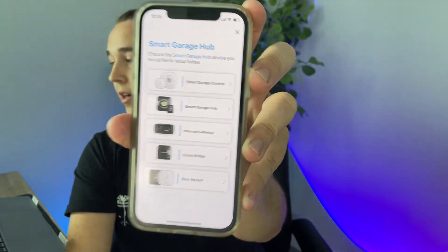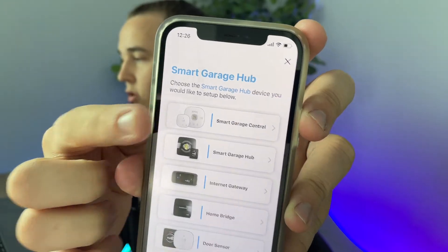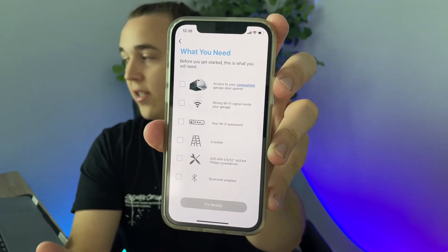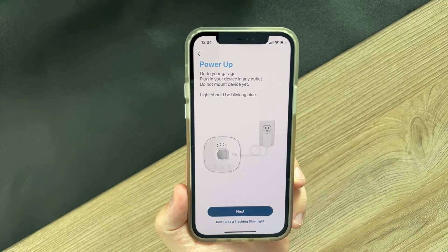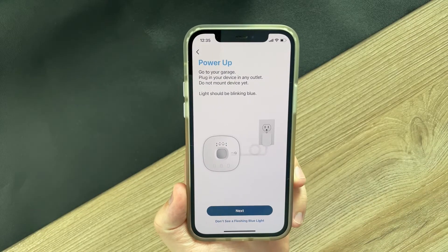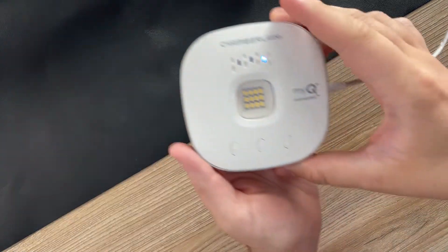From here, you're going to want to choose the device, which in our case is right here at the top — the Smart Garage Control. It actually gives you a little checklist of everything that you're going to need for the install, which I find very handy. A lot of smart devices that I've installed do not have very good instructions, but I noticed that this MyQ one definitely has very easy to follow instructions. At this point, the app is going to ask you to plug in your hub, and I've put it here on the desk just for demonstration purposes.